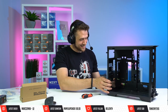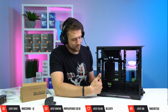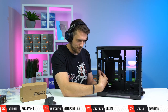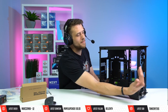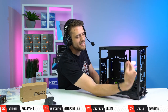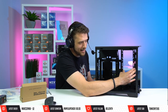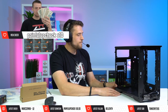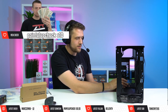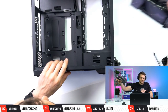Let me explain the airflow situation: if we vertically mount the GPU, we give up our ability to mount a rear exhaust fan. Our current airflow setup will be two fans intaking from the front hitting the radiator, and the exhaust fans are right beside it. Air goes in and out quickly, and there'll be no exhaust in the back, so our GPU is probably going to run a little hot with this setup — not going to lie.